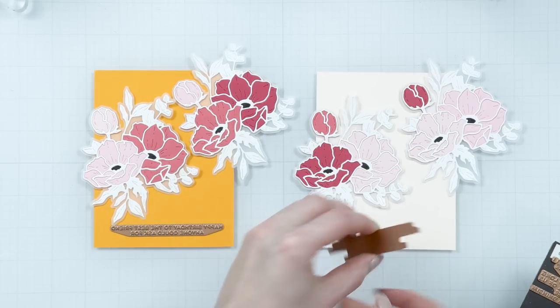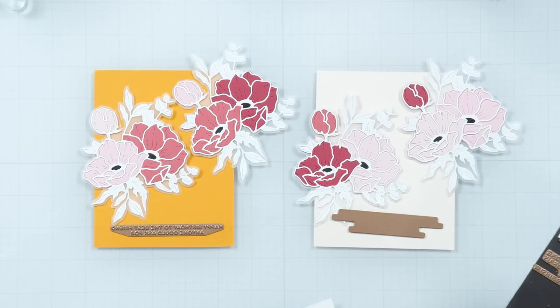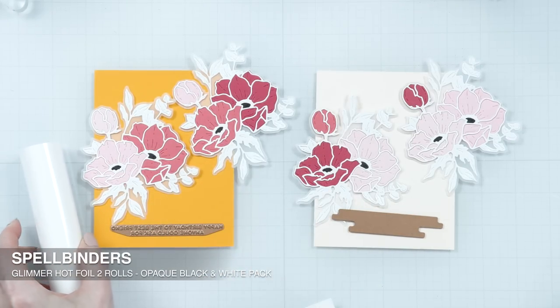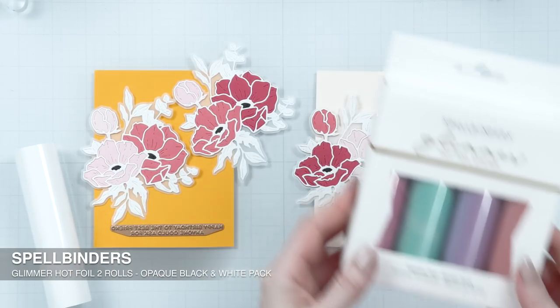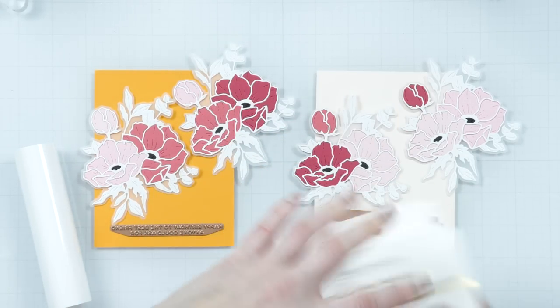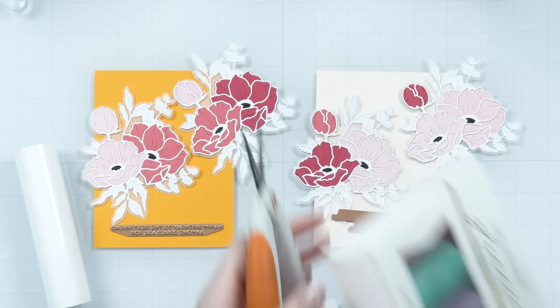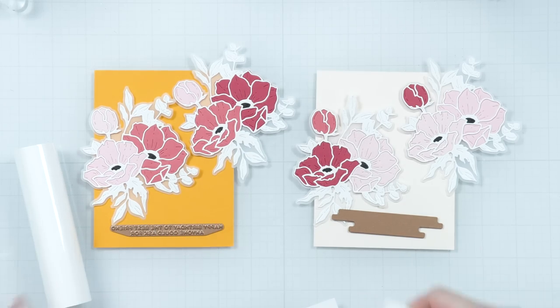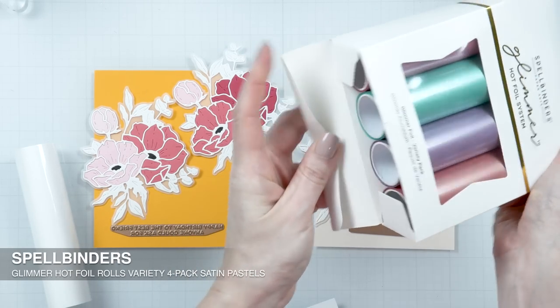There are some snarky sentiments in this set, but also some that are very sweet. For these cards I'm going with the sweet sentiments. I will use the opaque white foil for the yellow panel — I love this foil. I just recently discovered it and it is amazing. And then for the peach panel, I'm going to use the new pastel pink foil from Spellbinders, which I just received a few days ago. I haven't had the chance to test it, so I have no idea how it foils, but I'm hoping it will foil well.